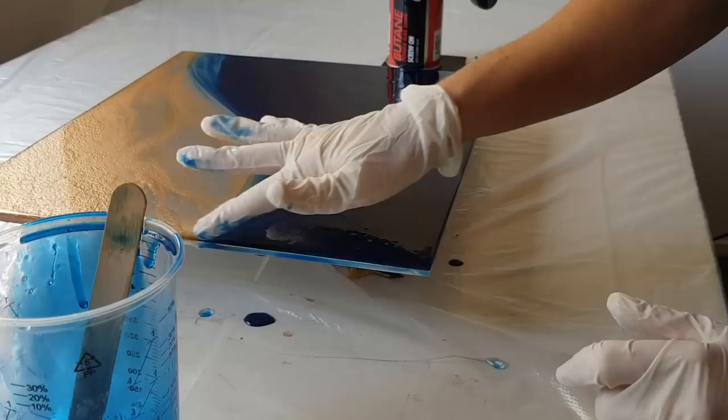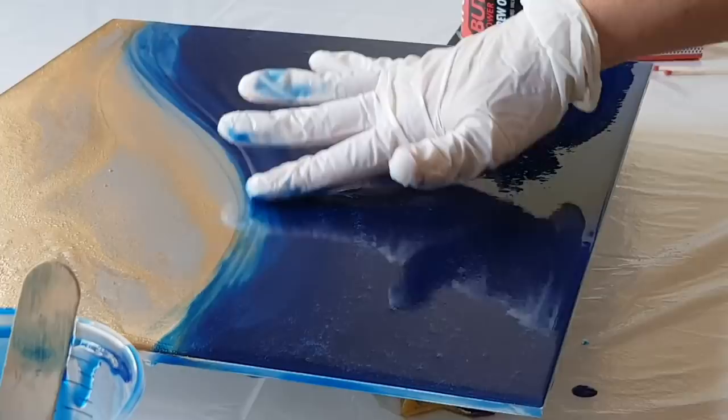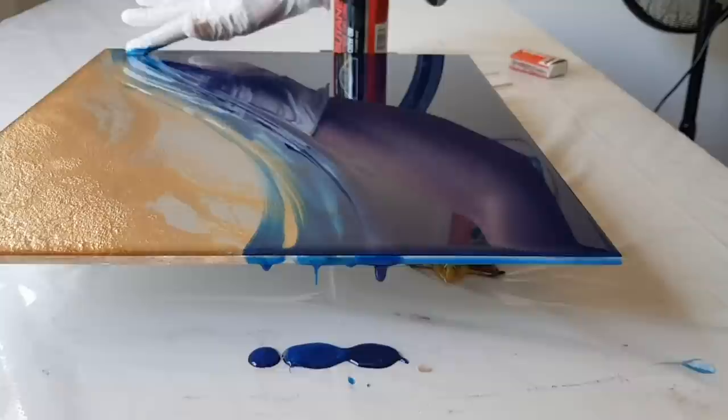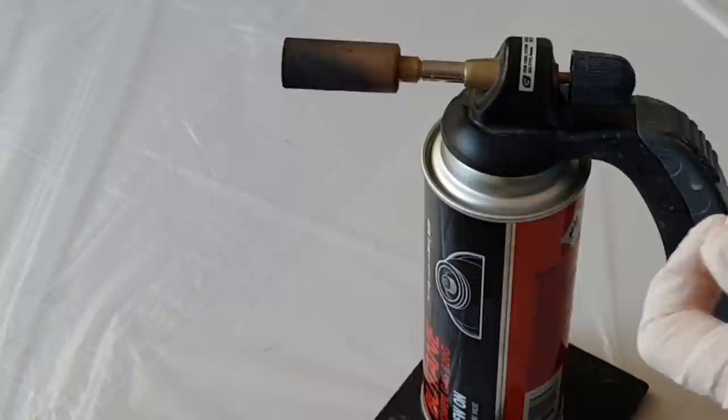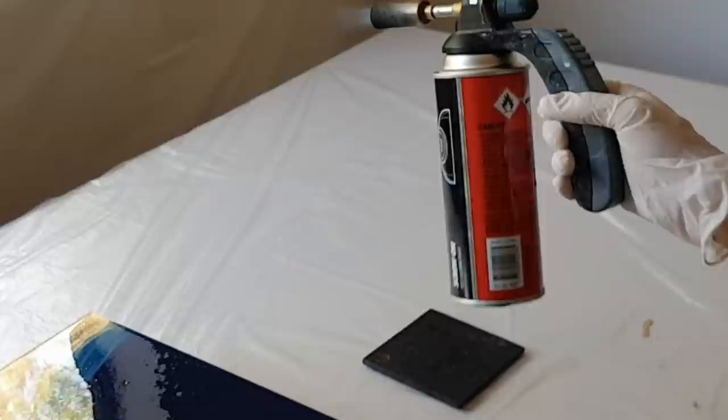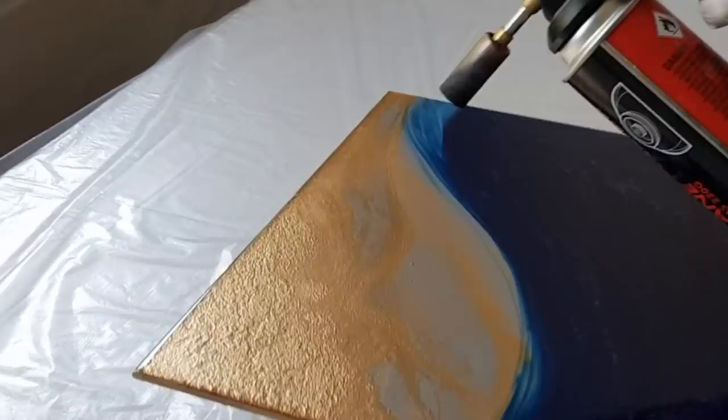I'm blending the blue resin into the clear resin because my intention is to put some more gold ink on top to blend the two together. Once your resin is all down and you've checked the edges, we need to remove any air bubbles caught under the surface. Using a blow torch, I'm going to methodically flame over the resin, bringing all the air bubbles to the surface — it gives you an instant glass-like finish, which is really cool and quite satisfying.